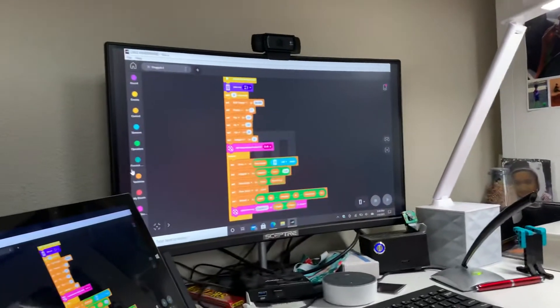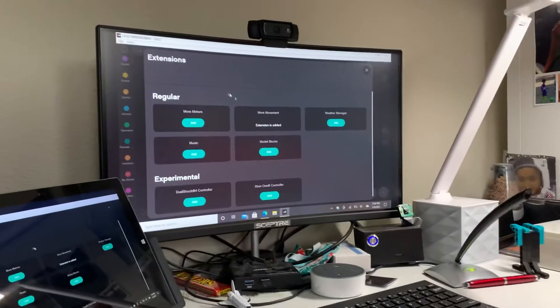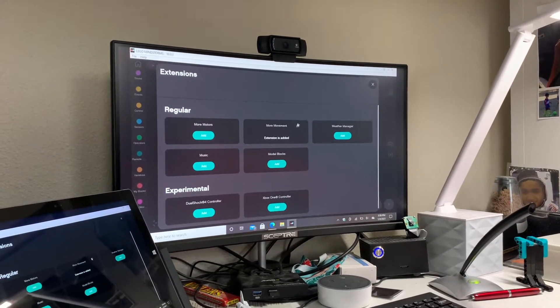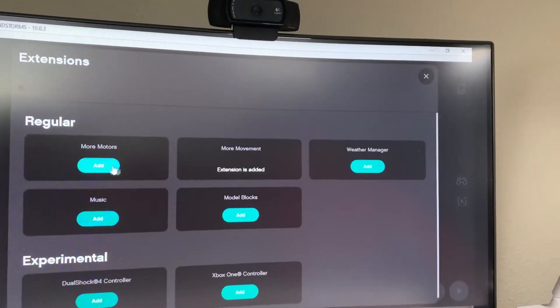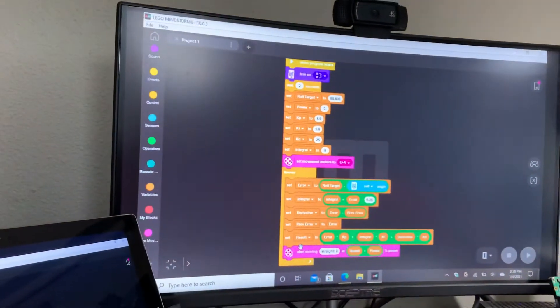Also, I saw a lot of questions on how to get this block. If you click on this, you can add some blocks. There's an extension called More Movement. If you click on Add, it'll add it to the program and you can have this block.